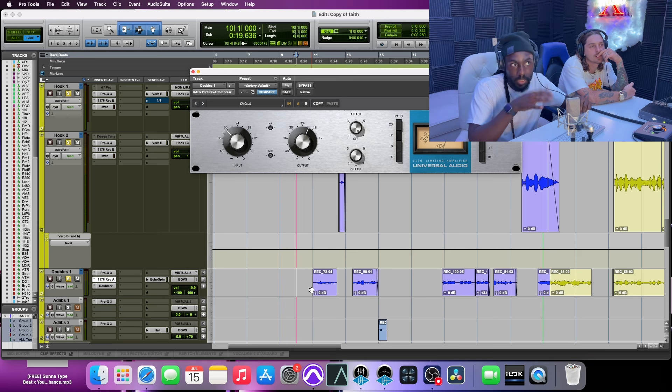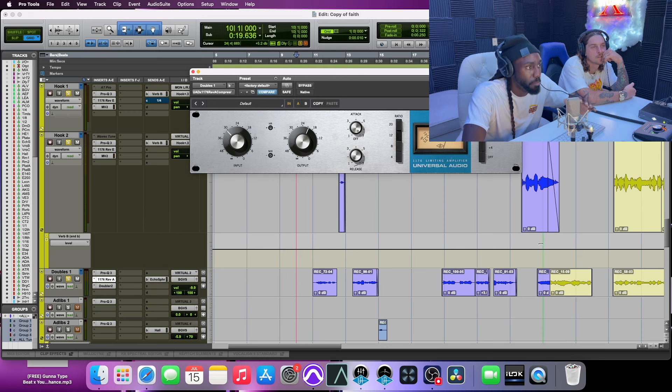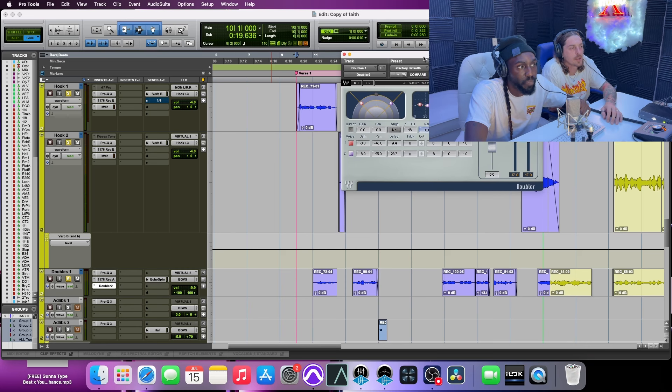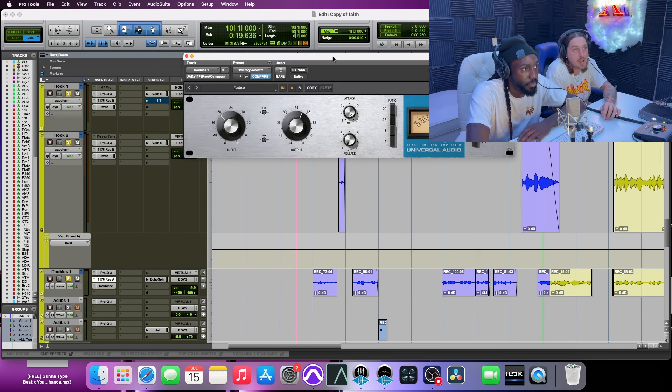I have a faster release on leads, but these 1176s are quick anyway. I want it on the slowest release setting. Think of it like a fuel gauge — 110 is the fastest, zero is the slowest. I usually have my ratio higher, around 12 to 1. 4 to 1 is where I put my lead; I put my backgrounds on 12 to 1. I want it more compressed with fewer transients getting through. Higher ratio and slow release holds on to it quicker and tucks it a lot better.